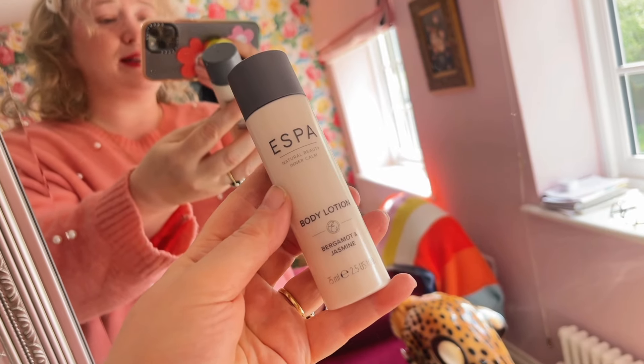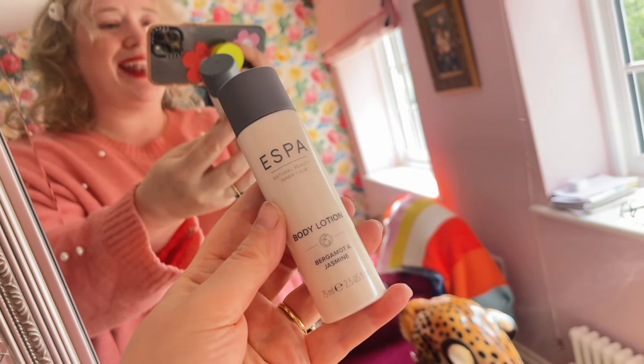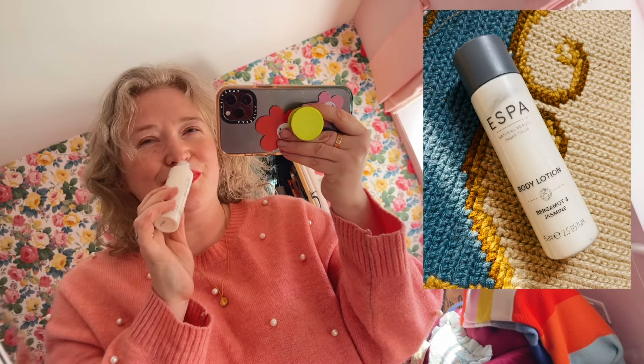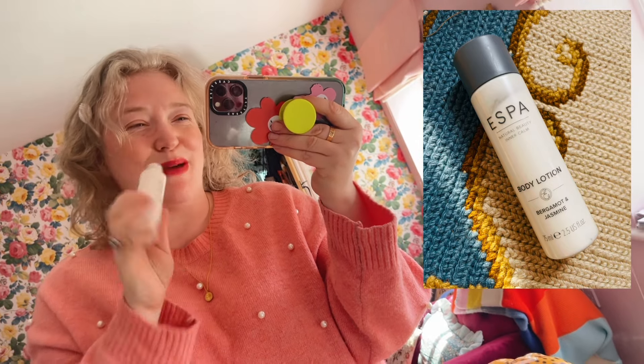Then we have another salon brand — this is more of a spa brand — this is Esper. I love their stuff and this is the body lotion, it's a 75ml bottle. So again, nice and big, nice and generous. Oh my god, it smells so good. It's so clean and fresh and spa-ry — exactly what you expect from Esper, it's gorgeous.